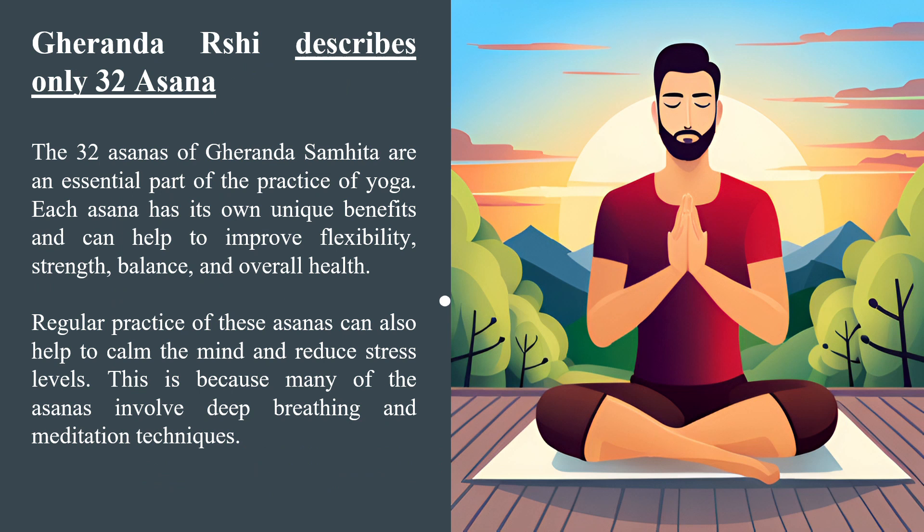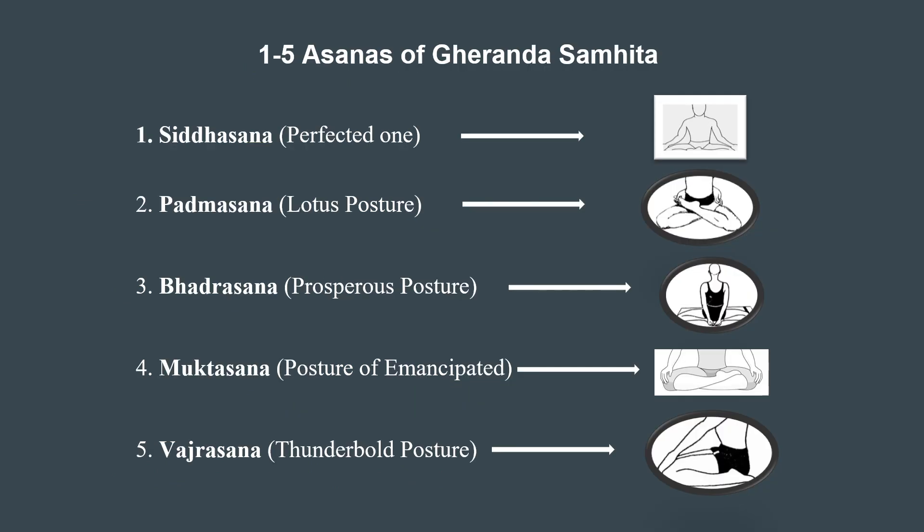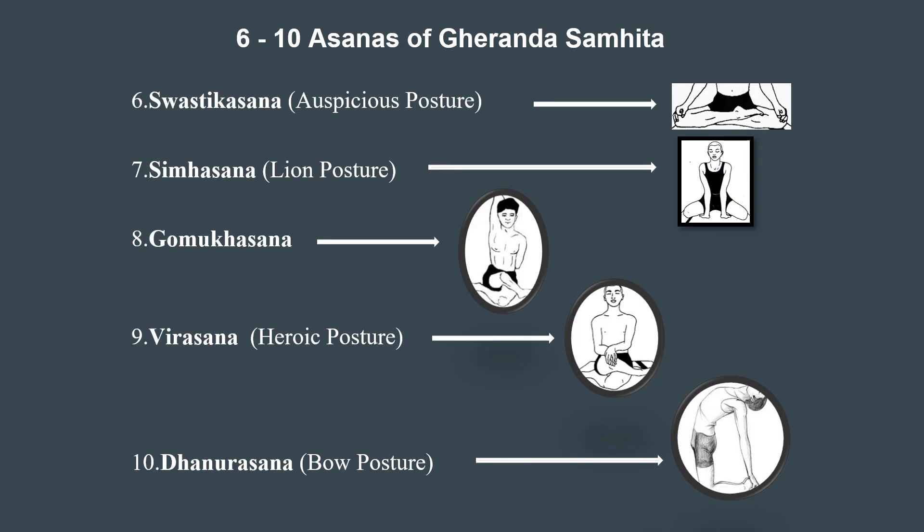We have already completed the first chapter. Under chapter 2, we have learnt that there is only a description of 32 asanas. We covered the first 10 asanas in the last video. Let's have a recap: Siddhasana, Padmasana, Bhadrasana, Muktasana, Vajrasana, Swastikasana, Simhasana, Gomukhasana, Veerasana, and the 10th is Dhanurasana.